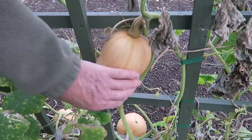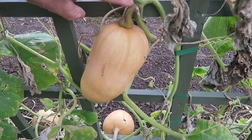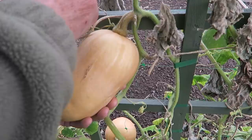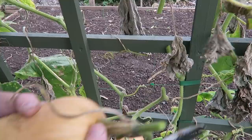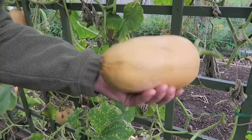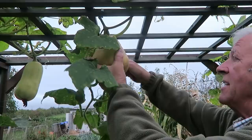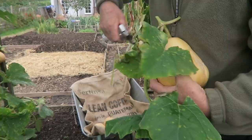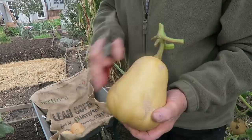We can pick them quite safely now, but we'll pick them with quite a stalk on them and then let it go back naturally. This one is a funny shape but the stalk is really colouring up, so we'll start by taking this one. Support them well underneath because they're quite heavy, and give it plenty of stalk. The markings are where it's been catching on the frame, but that's fine.